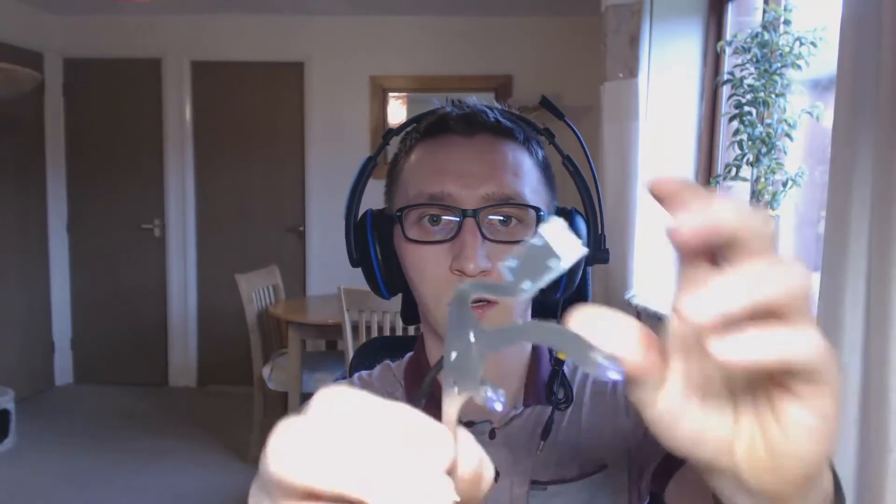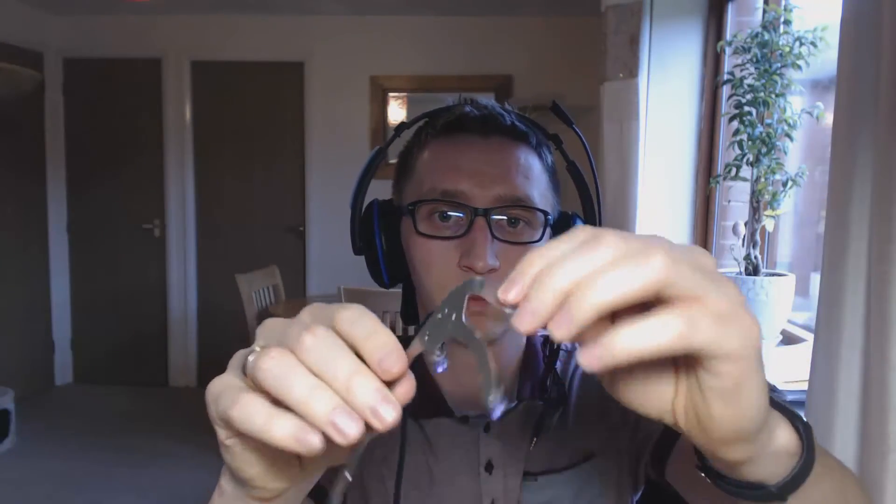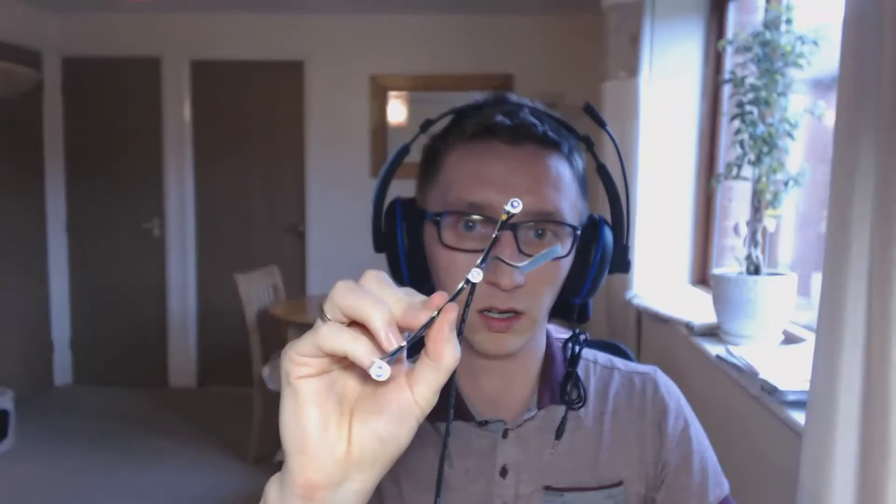The Dellan Clip on its own is stainless steel, which is very durable. And you can bend it because it's a very pliable material, but strong enough to keep the Dellan Clip in its place.